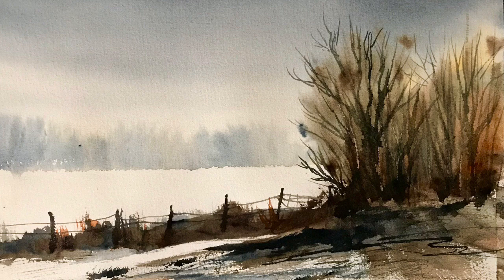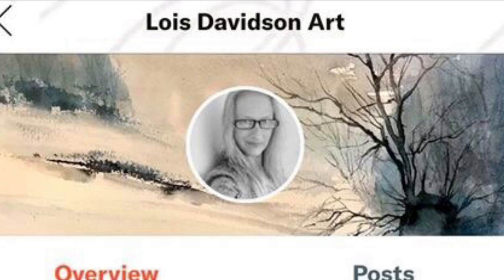I want to say thank you so much to the people that have come and joined me on Patreon so far to support me. I've already posted quite a few tips and tricks videos there, so come and join me if you think it might be for you — there'll be a link below the video.